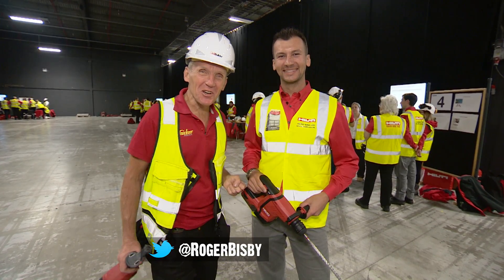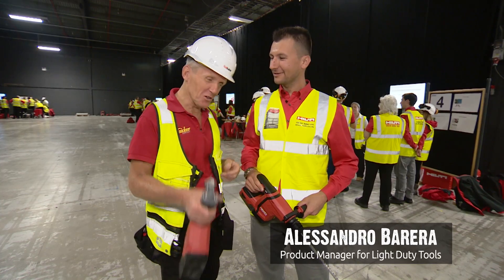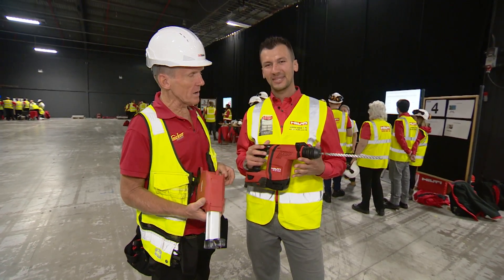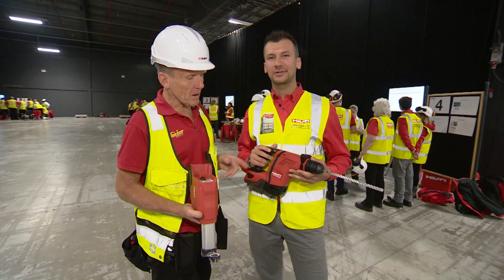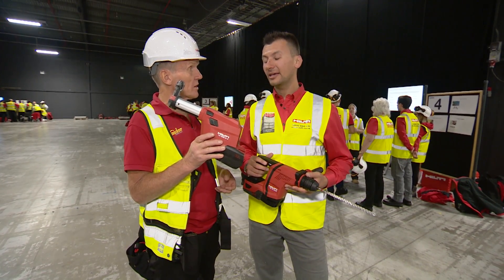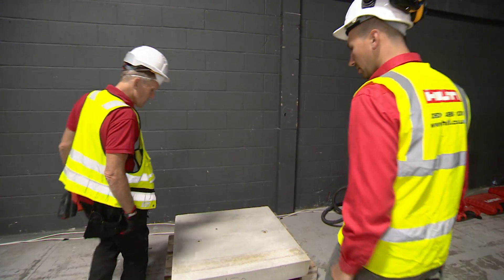We're still in the cordless section, this time with Alessandro Barrera. He's going to be showing us this cordless rotary hammer, still on the 22-volt platform, with the option of a dust extractor.